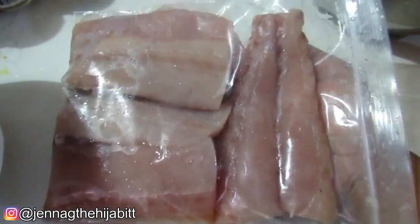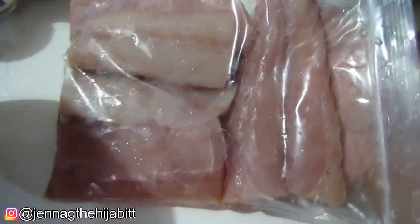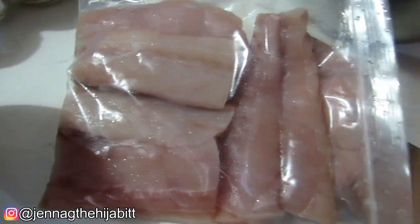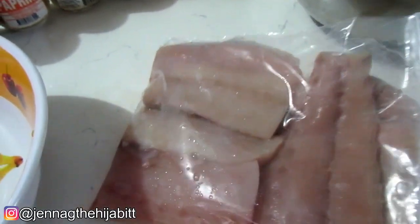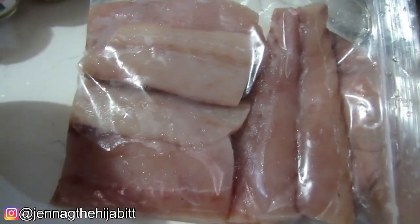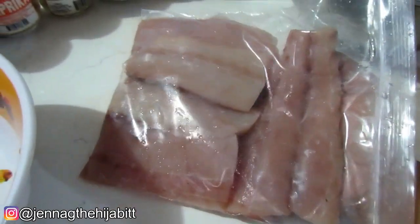So the mahi-mahi that I have on hand here — you see how nicely parceled out it is — this was actually caught by the Ram Samuj family, and they generously gave it to the husband. Thanks so much to them for filleting it and parceling it out as well, very much appreciated. Just in case you want to see how an actual mahi-mahi is caught, take a look at this footage.